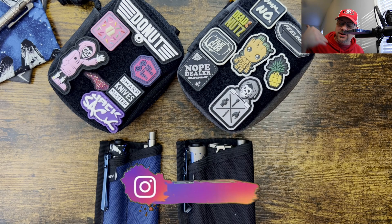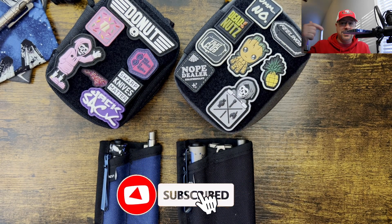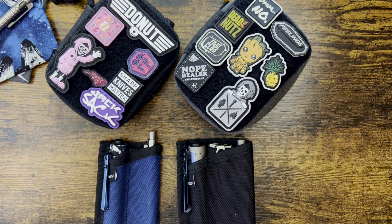I probably should have covered storage gear — maybe I'll do that in another video. Anything you would like to know or any questions, just let me know in the comments down below. Shout out to everyone out there that leaves the likes, the comments, and that is subscribed. I love you guys, and I hope you have a fantastic week. Until next time, peace.